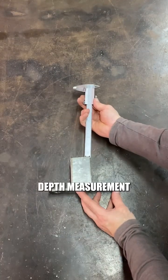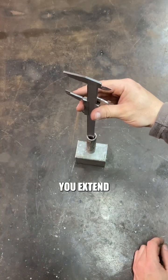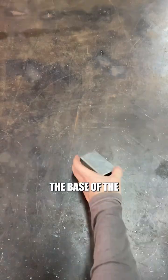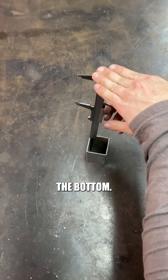The third way is depth measurement, like the depth of a hole or a groove. For this measurement, you extend the depth rod from the end of the caliper, place the base of the caliper flat on the surface, and lower the rod until it reaches the bottom.